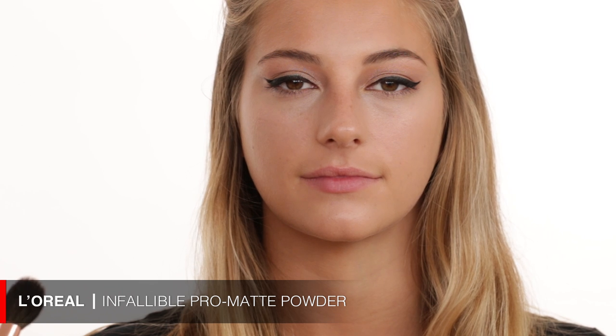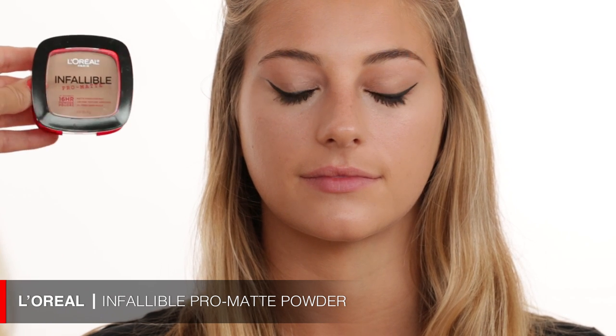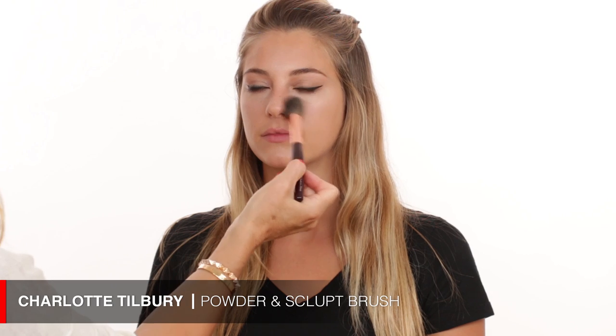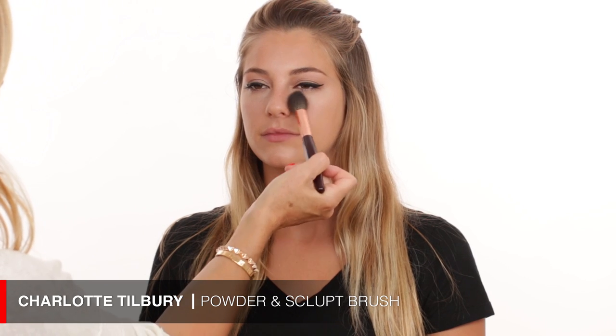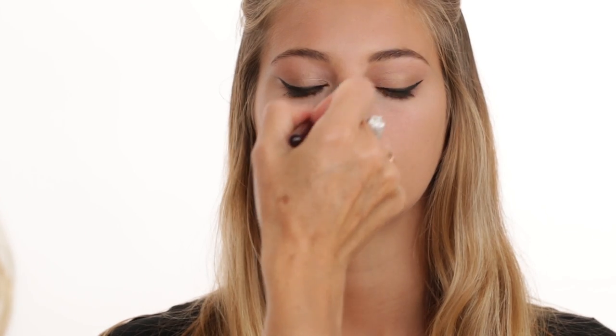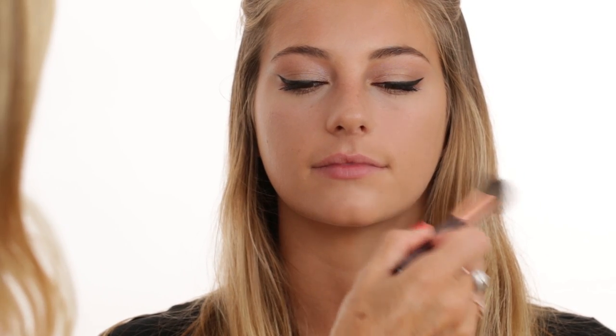After applying the concealer you need to powder it. I'm using my L'Oreal Infallible Powder — it's a really light powder that takes the shine away and makes your face look matte. I'm just doing this in the T-zone area because I still want the face to look luminous overall.